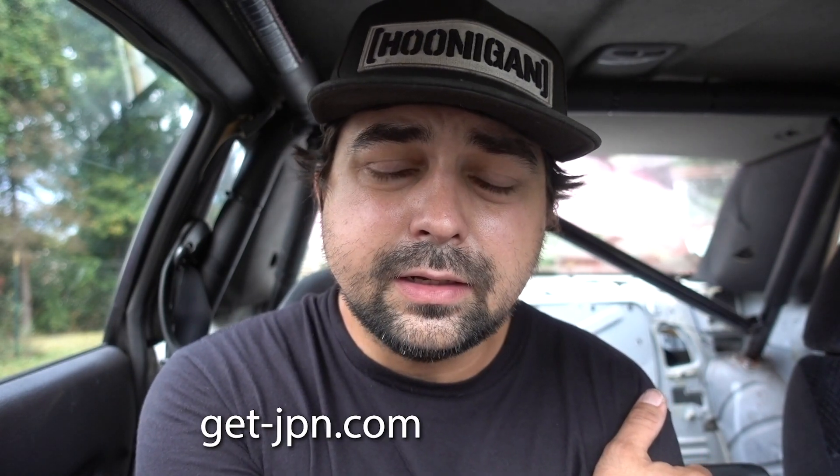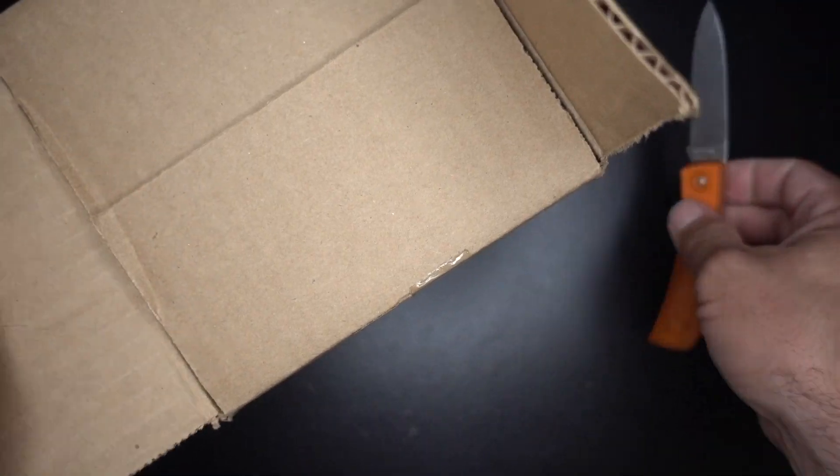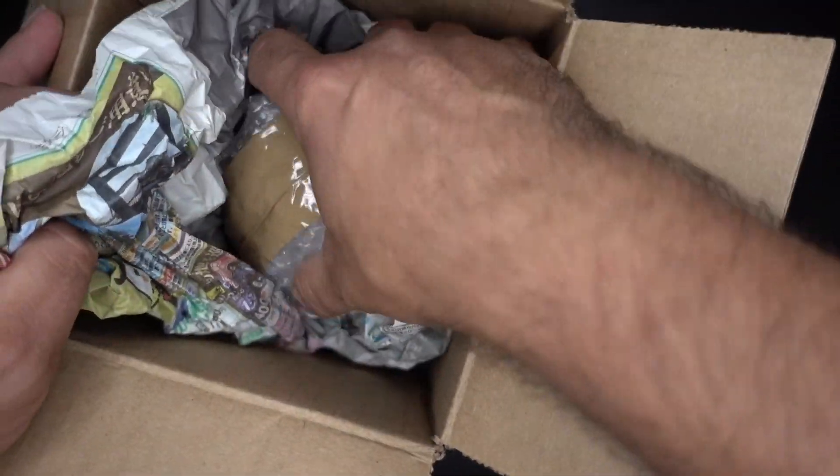Usually people use Scotchloks but I found these ones on Amazon that I actually like a lot more. The backup alarm came from GetJPN — I'll put that in the description. They did not sponsor this video; I had to pay full price for the alarm and I really don't care because it's awesome. So anyway, let's get to the install. I've been wanting one of these for a while. Might be silly but I don't care.